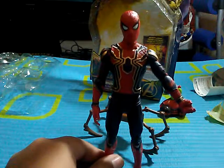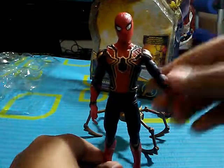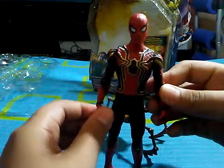Hey guys, Fernando here, and today we're going to be reviewing the Avengers Infinity War Iron Spider. I already took him out of the package, so let's take a look at him.